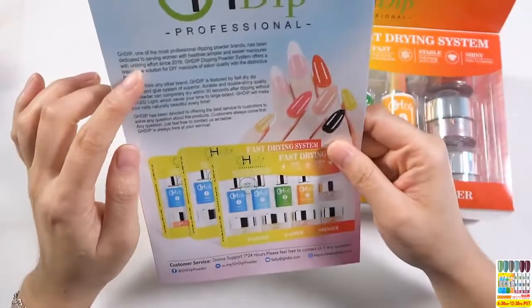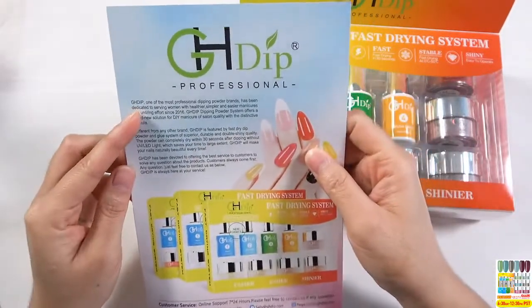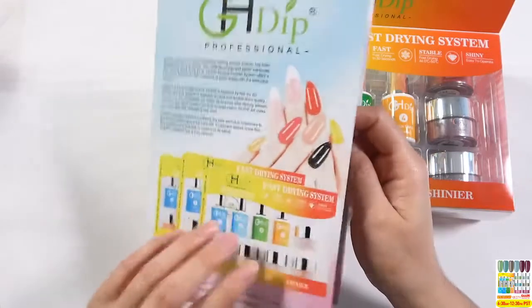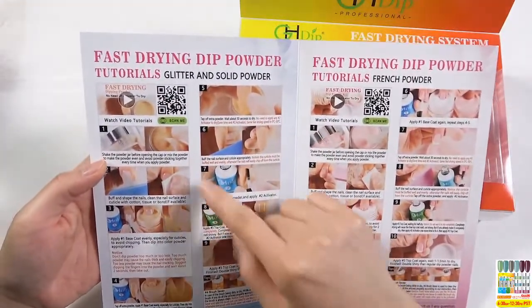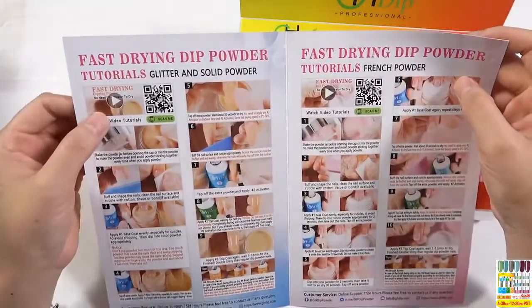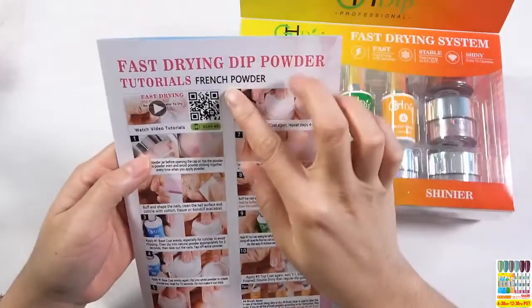In the kit, there will be an introduction about the products. From the introduction, you could learn more about our brand — GHD brand. It is a very professional dipping powder brand. On this page, there are tutorials about the solid colors and glitter colors. It is six steps, and according to the tutorials, you could easily do the color powder.